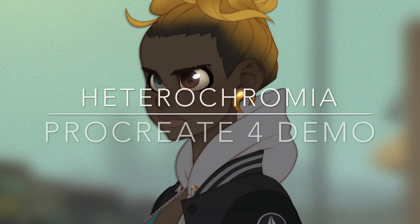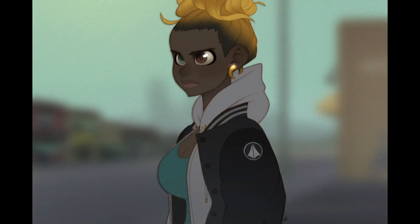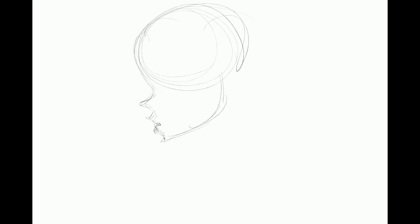Hey everyone, and welcome to my Procreate 4 demo for a piece I call Heterochromia. I've been having to do a lot of work recently that's more fantasy and sort of sci-fi and sort of over-the-top in nature.